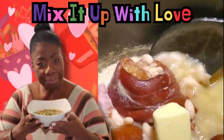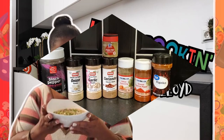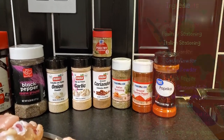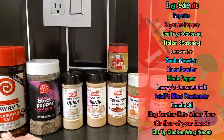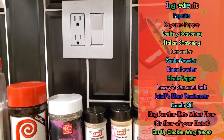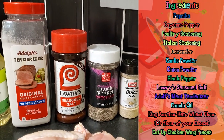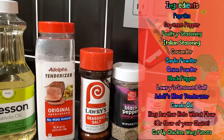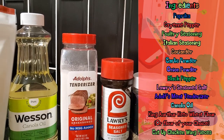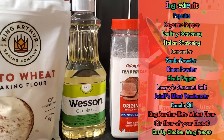Okay, we have paprika, cayenne pepper, poultry seasoning, some Italian seasoning, coriander, garlic powder, onion powder, black pepper, Lawry's seasoned salt, Adolph's meat tenderizer, and some canola oil.